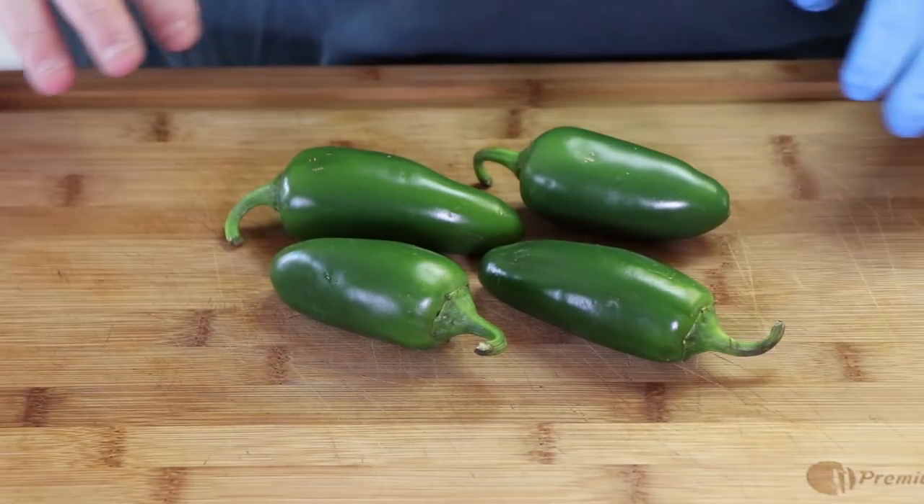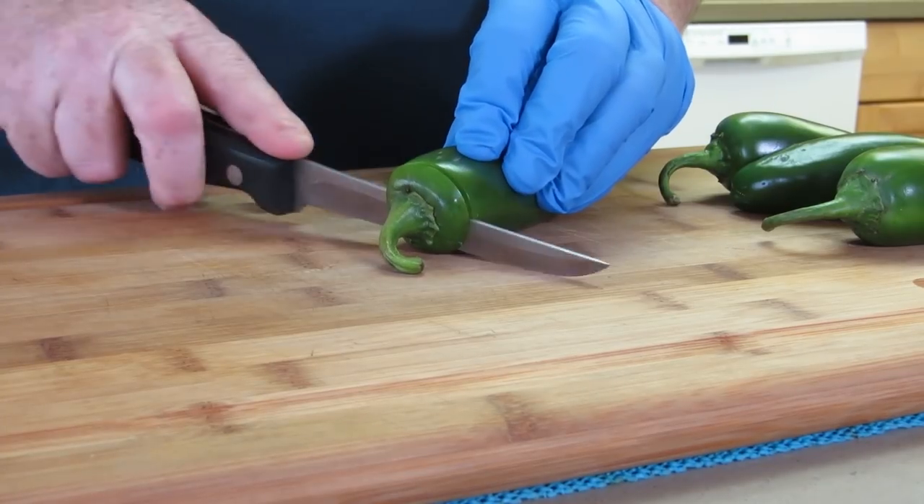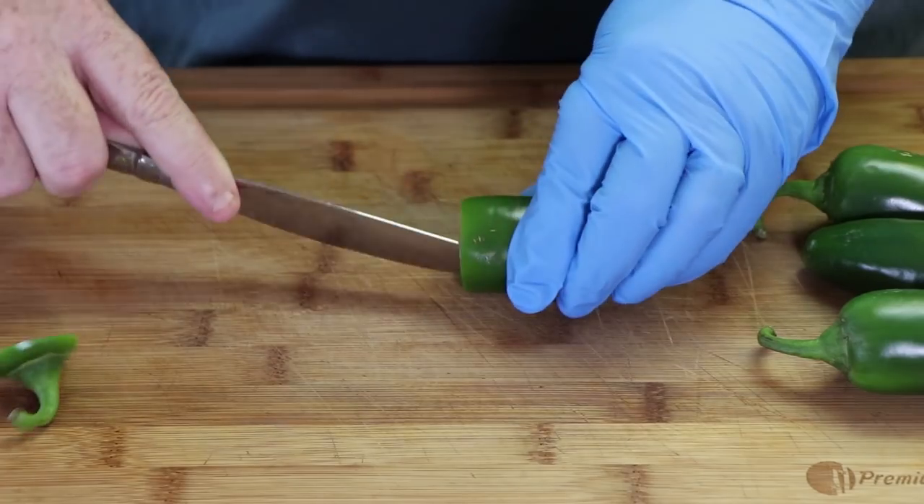Armadillo eggs are basically a jalapeño popper wrapped in meat and then either grilled or smoked. We're going to be smoking them today, and the first step is we've got to prep these four jalapeño peppers. We're going to cut the ends off and we're going to clean them out.